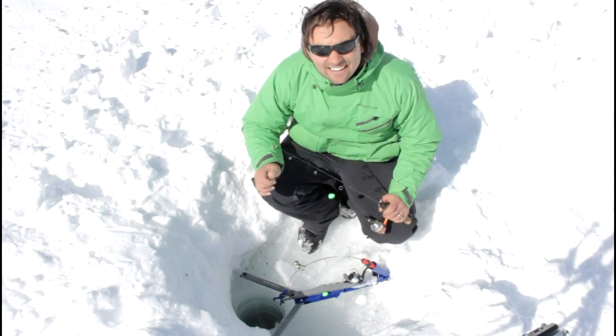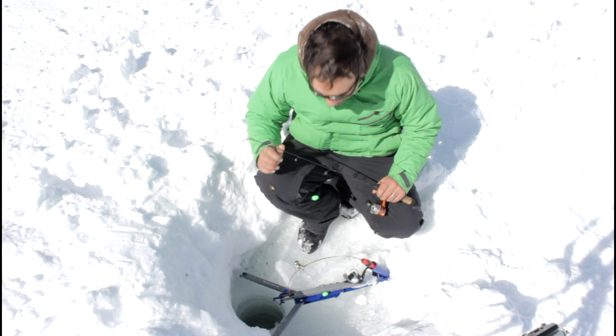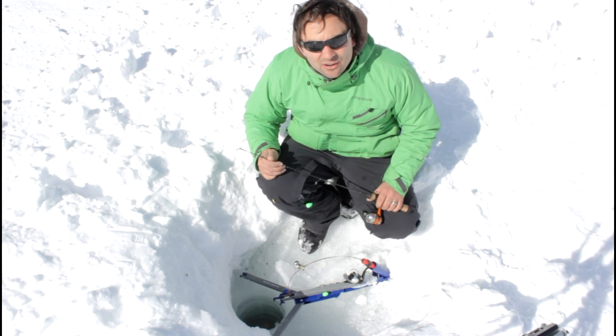So we're fishing the jaw jacker here today on Kaples Lake. It's working out really well, we're catching a bunch on it. The one thing is I missed a couple strikes earlier, just setting up like normal.